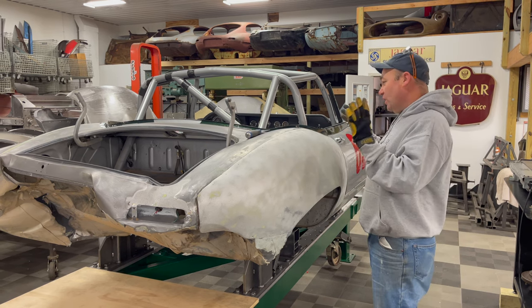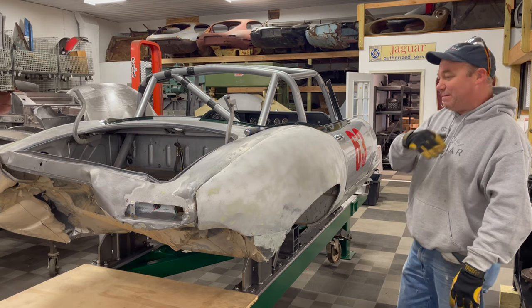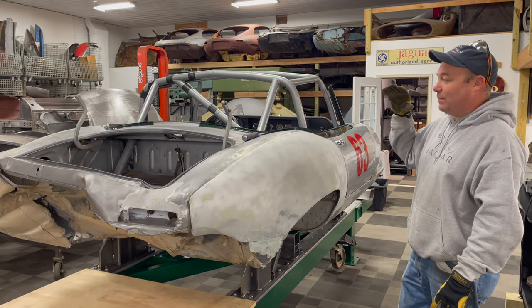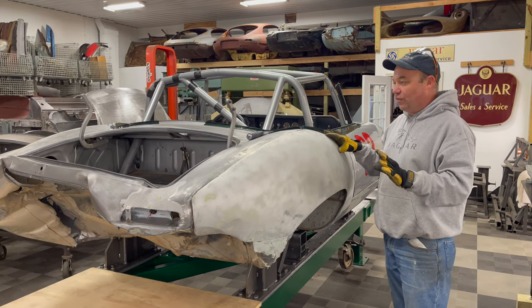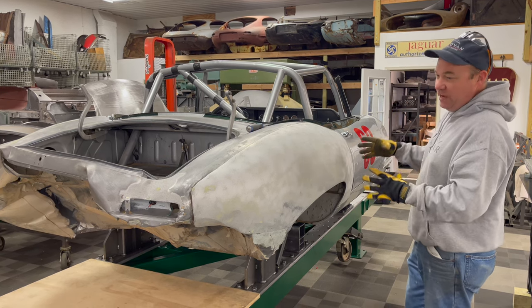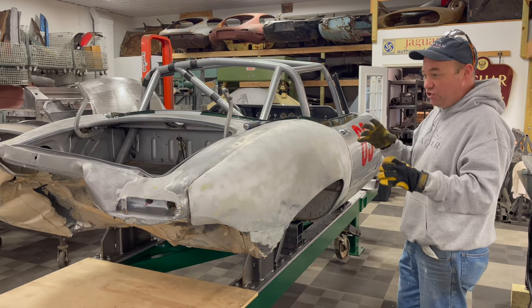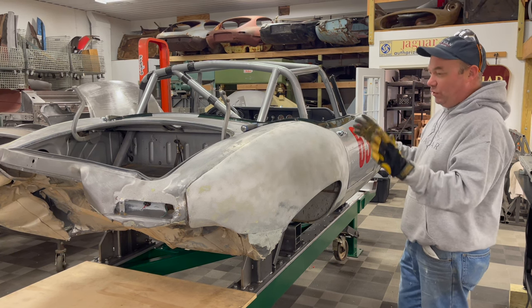What I started thinking yesterday was to go ahead and put the jigs in, but I decided I'm not going to do that. What I'm going to do is dissect this thing first, down to as far as I need to go. Then I'm going to mount it in the jigs, boss it into position, do any pulling I need to do, and then build it back up.